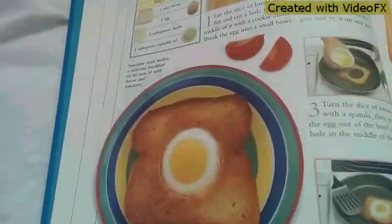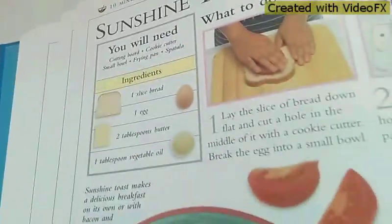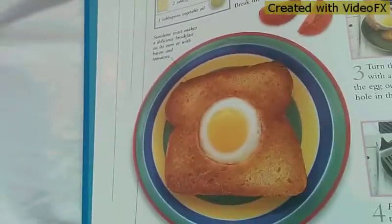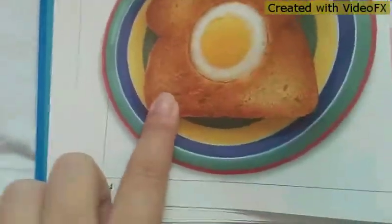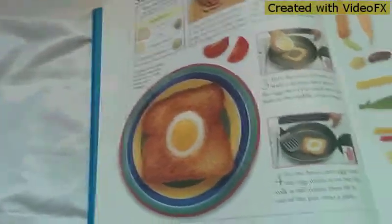Hi guys, back with another video. It's a cooking video today. I'm going to show you Sunshine Toast. This is a perfect way to make a simple, easy breakfast in the morning. Just bread and egg. I will not be following measurements for the butter and oil. So let's get started.